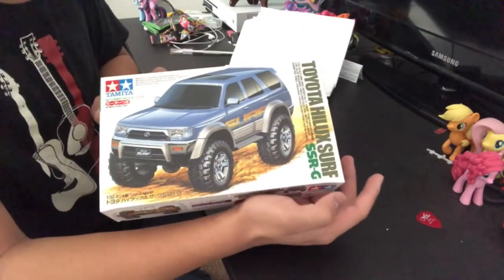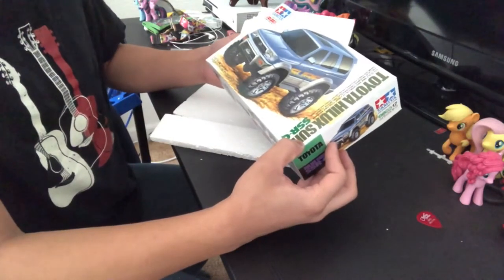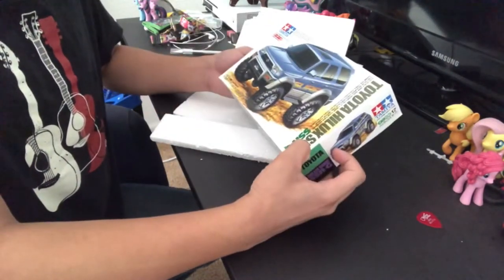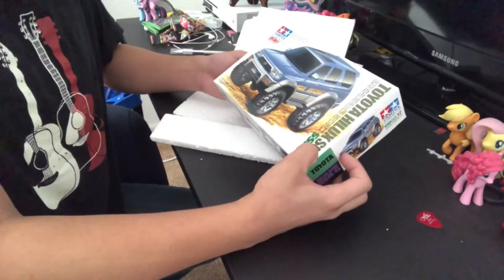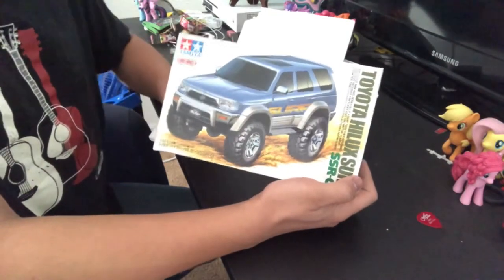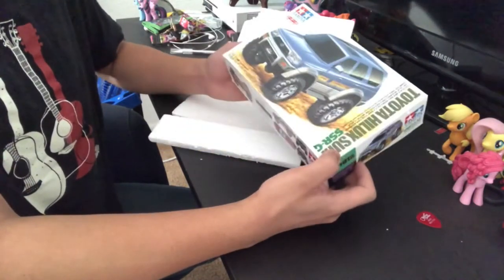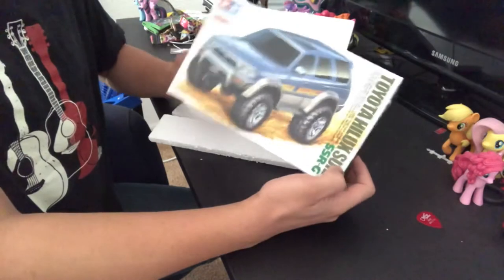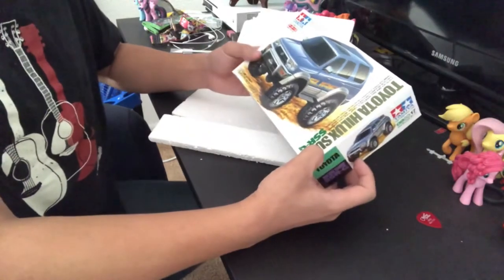This is the Toyota Hilux Surf SSRG. Like I said in my previous video on my other Hilux Surf unboxing, this is technically a 4Runner. It does say Hilux Surf, but in Japan that's what they call 4Runners over there. This one is actually a third-gen 4Runner, which is the one that came from 1996 to 2002, before it became the fourth gen in 2003. So this is the generation that came after my second gen, which is my '95.